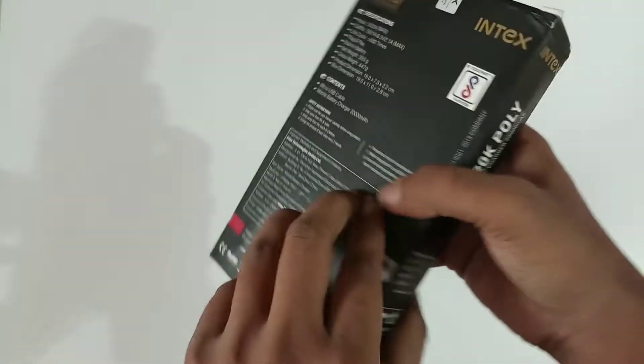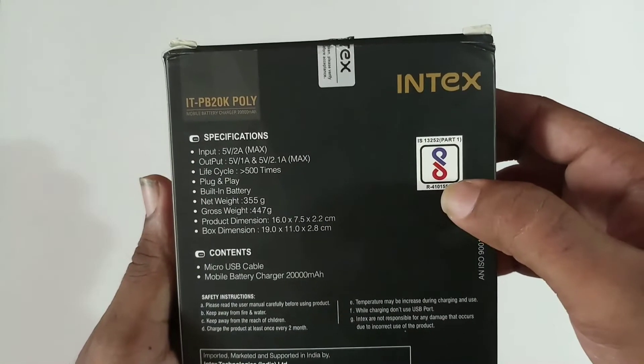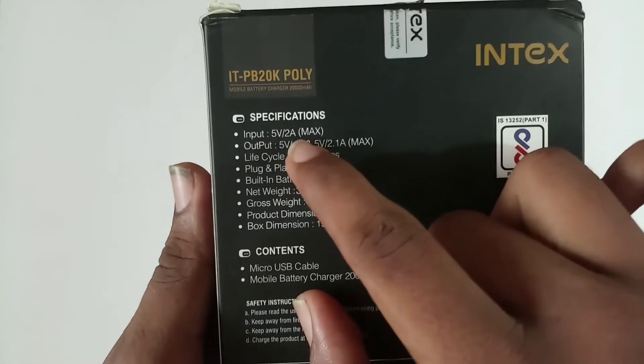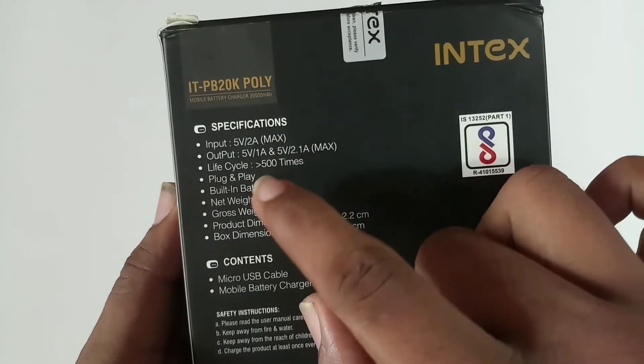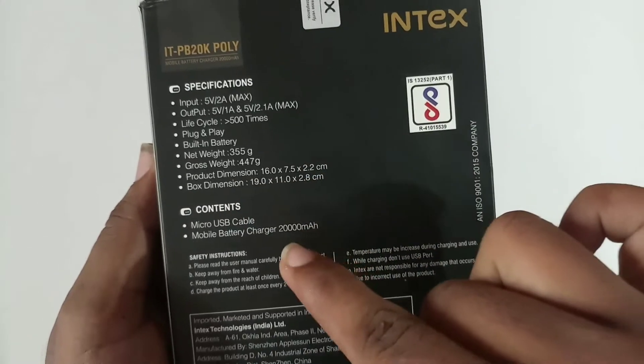This is the physical part. On the back side I can see the contents branding, the whole item and symbols, along with specific details. It also shows the output, input and output specs, life cycle, pre-chargeable info, and weight and dimensions in the specifications.